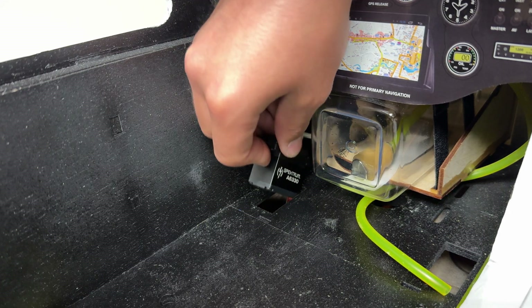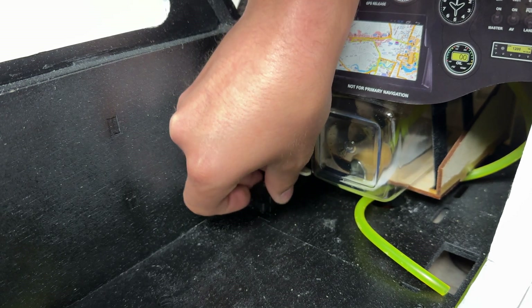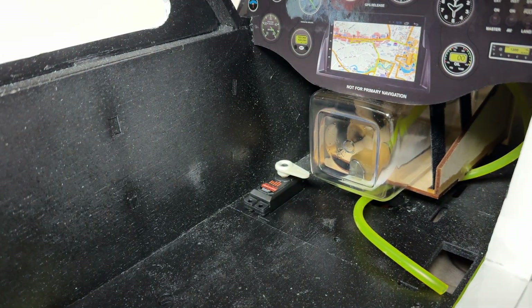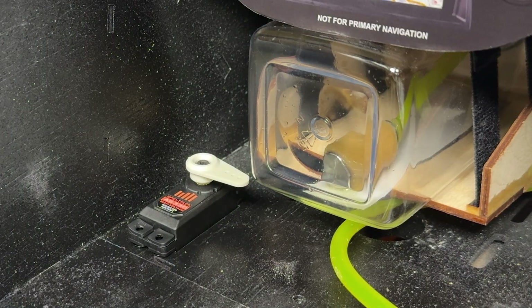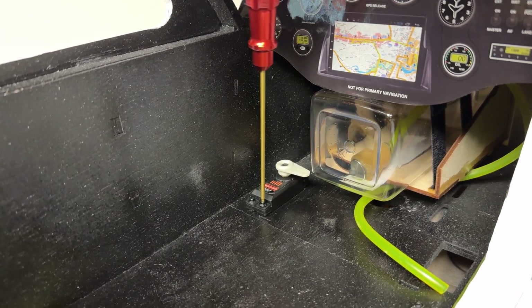Now it's time to install the throttle servo. As you can see, the arm on the DLE 55 is on the pilot's left side of the fuselage, so I'm going to opt to use the left mounting spot. Secure the throttle servo in place using the servo screws that come with the servo.